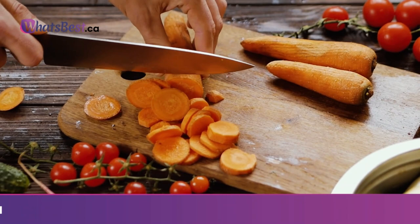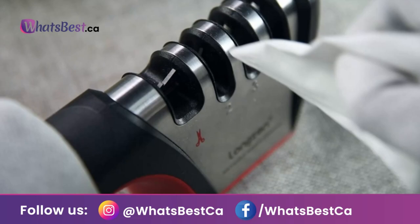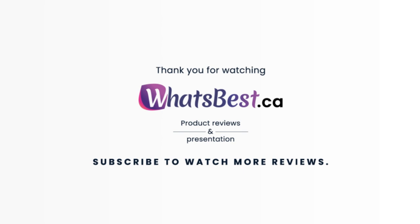Satisfactory service: Longson Professional Kitchen Knife Sharpener offers a refund or replacement. If you have any questions, please contact Longson — you will enjoy 100% customer service. Thank you so much for watching, and I hope you found this product review helpful. Consider subscribing.